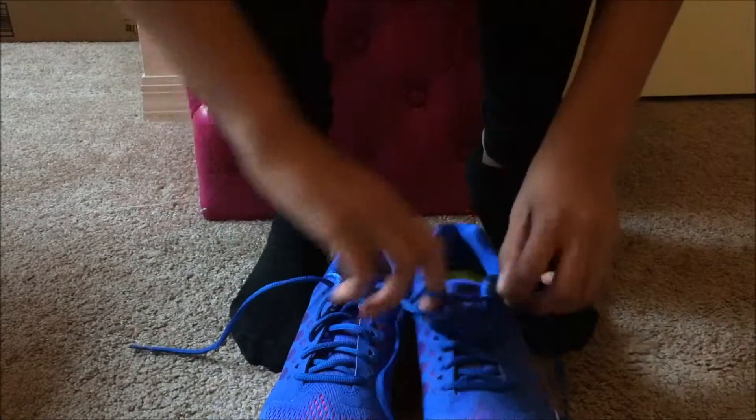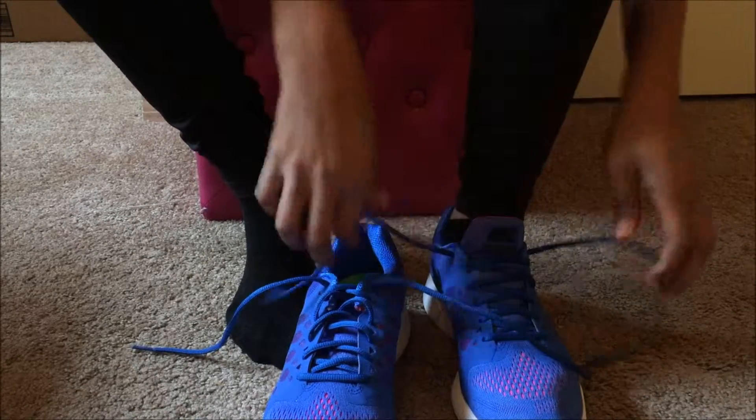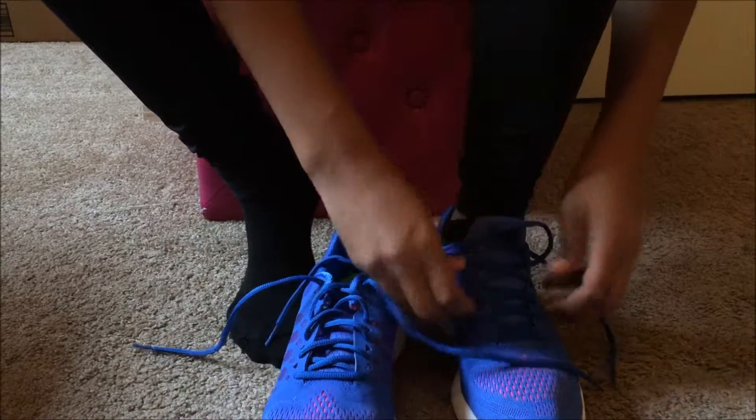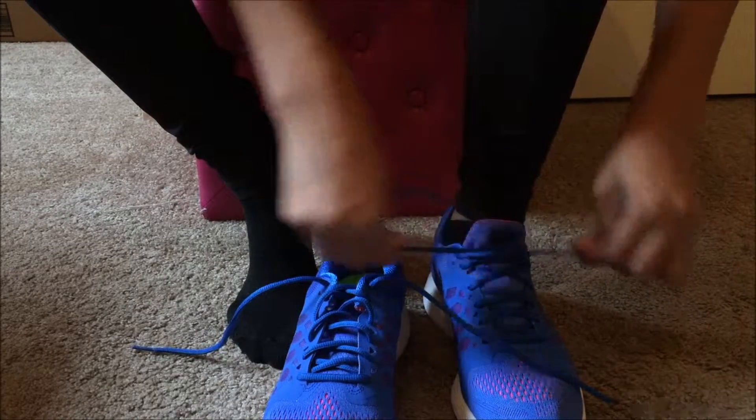This is the outfit that I chose. And the shoes I chose to go to the gym will be lightweight and comfortable because I know I'll be running on the treadmill and I don't want to be running with heavy shoes.